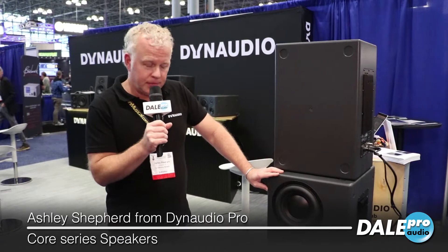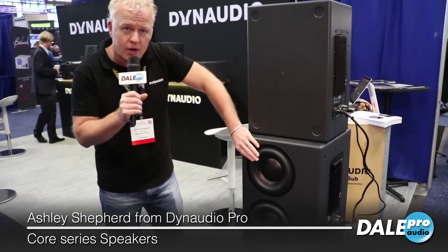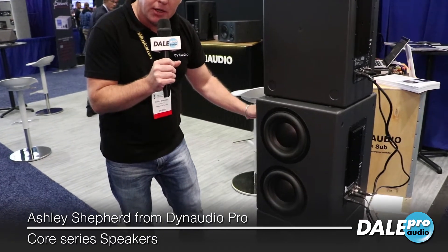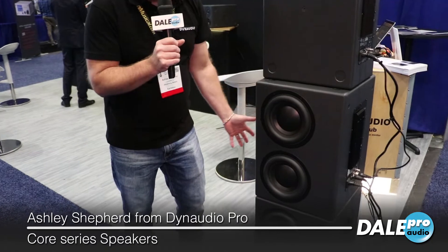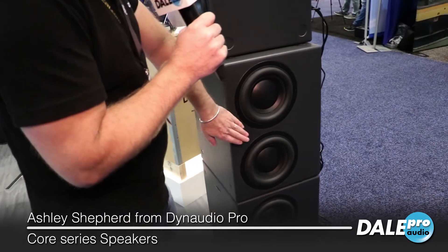This is the Core Sub. It's a pretty big beast. We have four nine-inch active drivers — two on one side, two on the other. They are each in their own sealed compartment. There's no porting on this sub and they're all powered — no passive radiators or anything like that. There's a thousand watts of Pascal Class D amplification pushing these woofers.